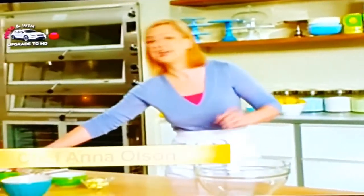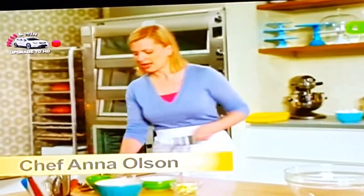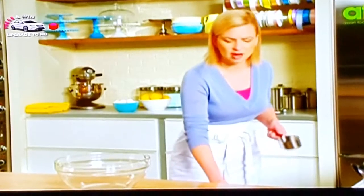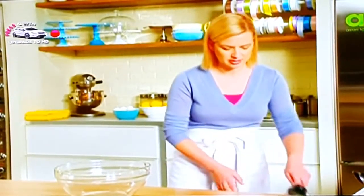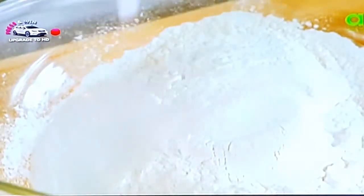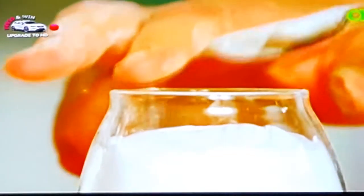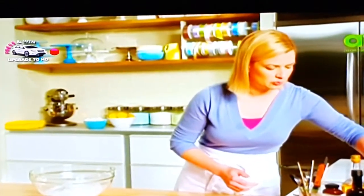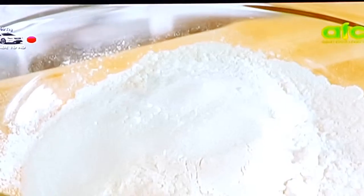This North American version is the simplest. I'm making basically a scone recipe — it's soft and tender and has a little sweetness to it. I start with two cups of all-purpose flour and a quarter cup of sugar. I add a tablespoon of baking powder, half a teaspoon of baking soda, and half a teaspoon of salt. And for a little zip, just a touch of lemon zest.